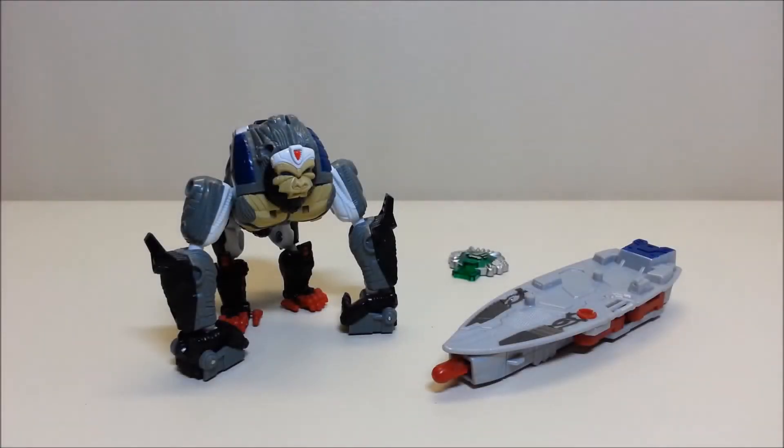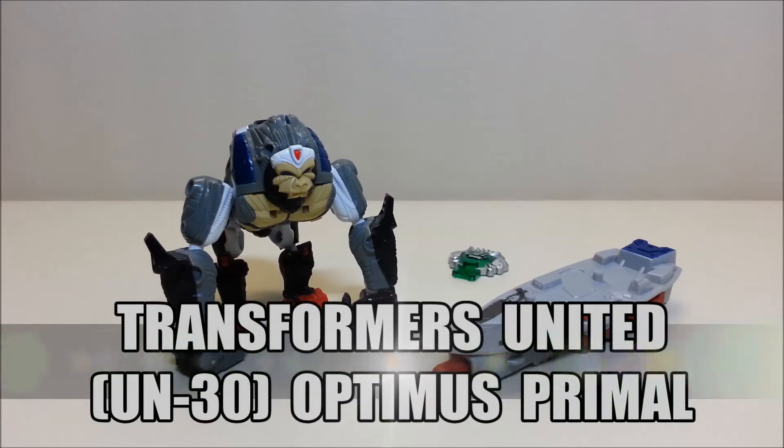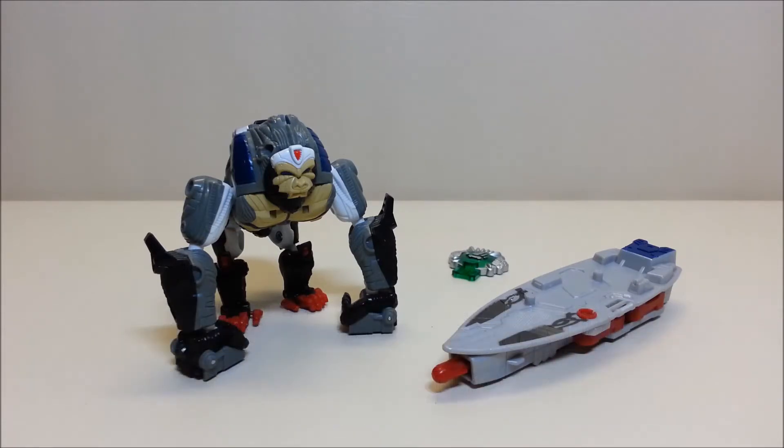Hello and welcome to That's Just Prime. Today we're going to be taking a look at Transformers United Optimus Primal, and I love this toy. Originally released in February of 2012, this guy is an import and originally retailed for approximately 2700 yen, which with the rate of conversion at the time was anywhere between $25 to $30.